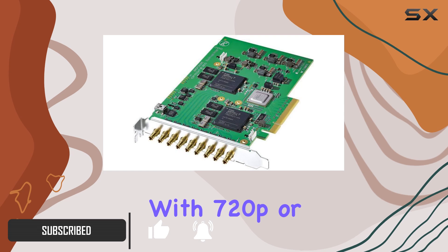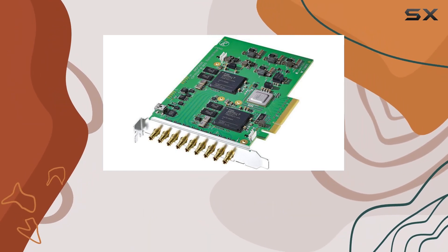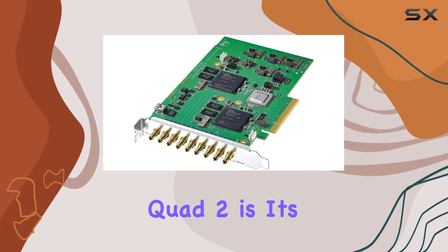Whether you're working with 720p or 1080p content, this card has you covered, even supporting cross-conversion between the two resolutions. One of the standout features of the DeckLink Quad 2 is its compatibility.